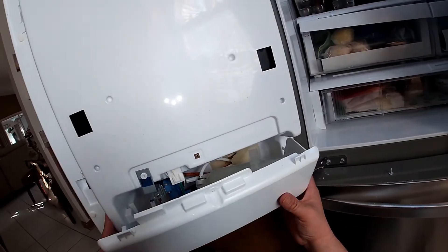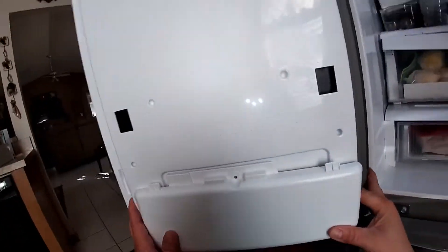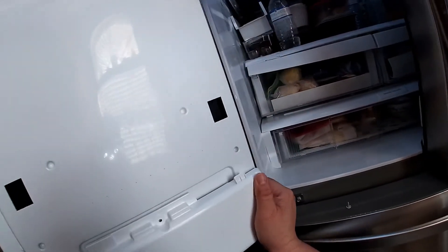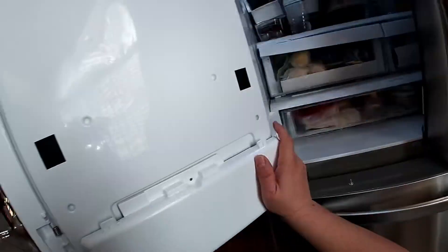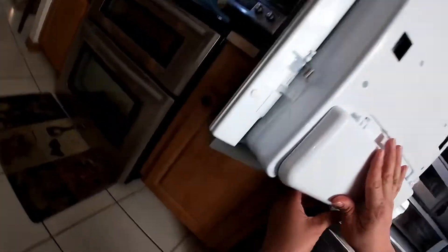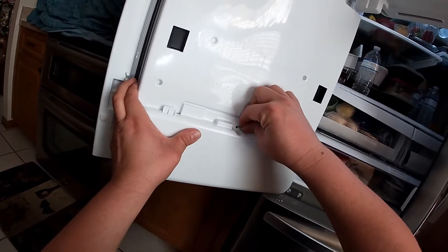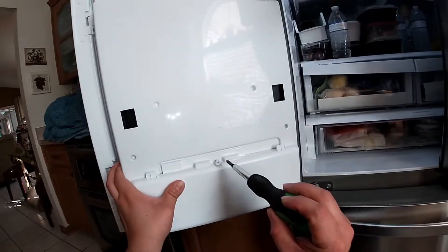I recorded that replacement procedure two weeks after — that video may be on my channel. Now we're going to put this cover back together. There are clips on the bottom that have to align up, and then the Phillips screws go in. Sometimes you just have to hit it with your hand to make it go in place. Once you remove it, just put it back the same way it came off, put the screws in, and that's how you replace this inside water valve.